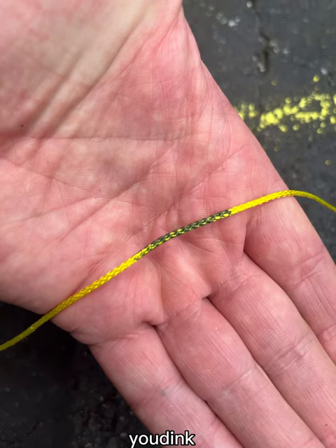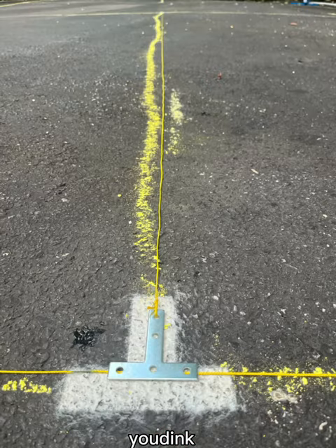Repeat the process on the opposite corner with the other rope set. This will create a large rectangle.